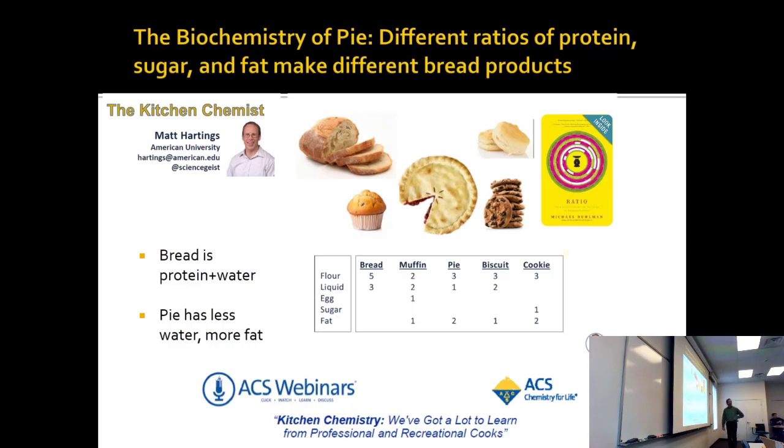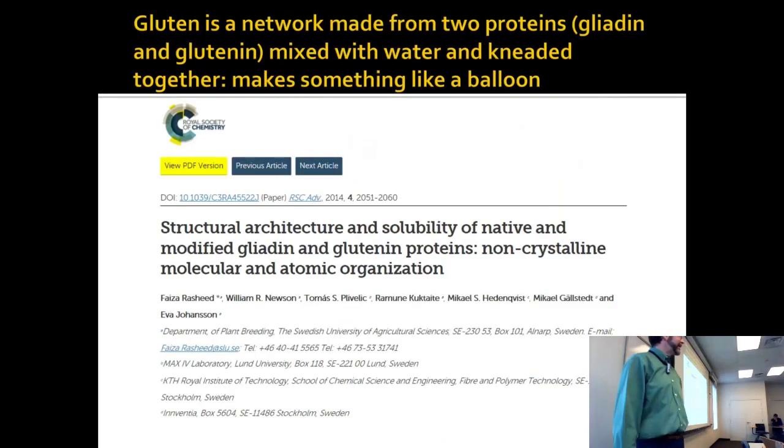Remember that eggs — if you're talking about scrambled eggs — are protein denaturation. So you can actually meet up with family for the holidays and explain some things about biochemistry as you're doing it.